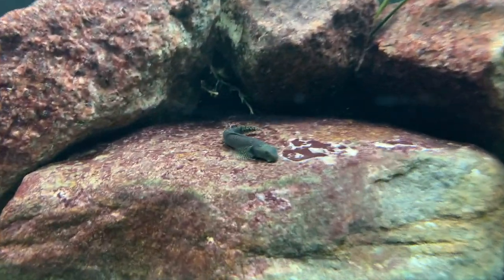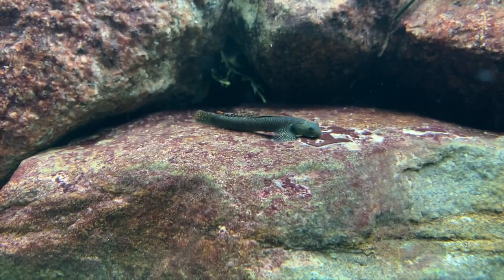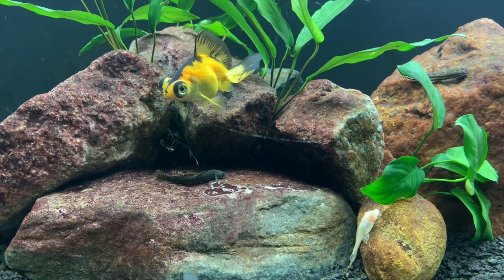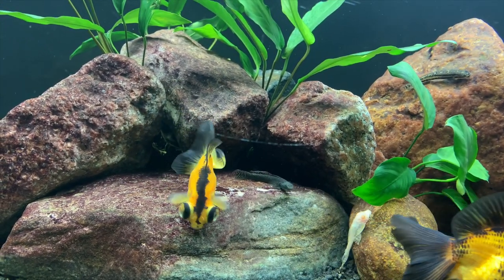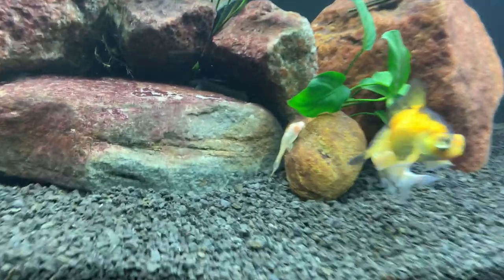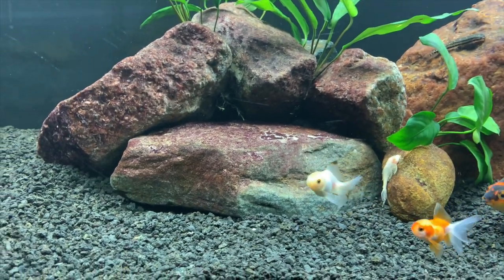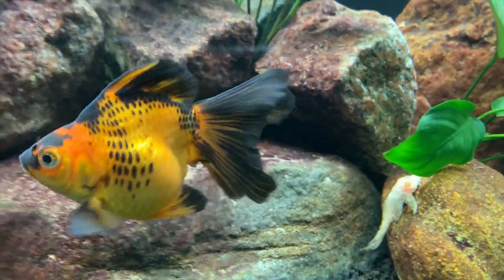Something else that's in this tank — I've got three of what I believe are called Stiphodon gobies. My buddy Joe from Joe's Shrimp Shack had someone turn them in who didn't need them anymore, and he gave them to me. I'd been keeping them in an empty shrimp tank for a while, so I thought I'd put them in here and see how they do. They do a lot of hanging out on the rocks, which is kind of fun to see. I also have two small albino plecos in here, so we'll see how those guys grow out. I think that covers all the different fish in the tank at this point.